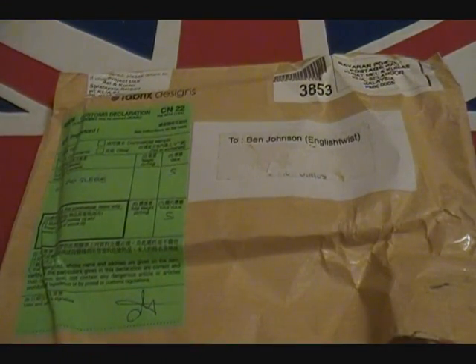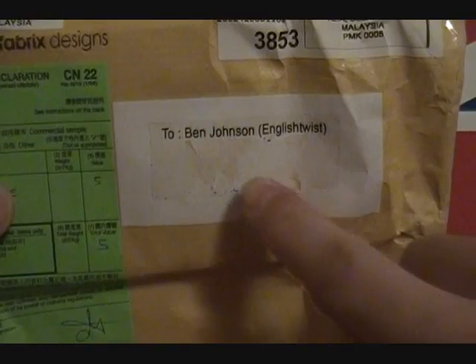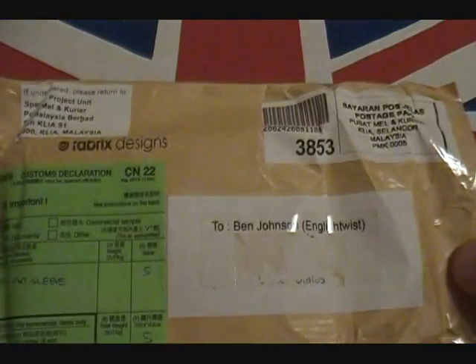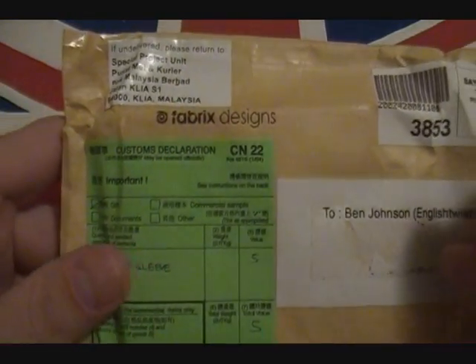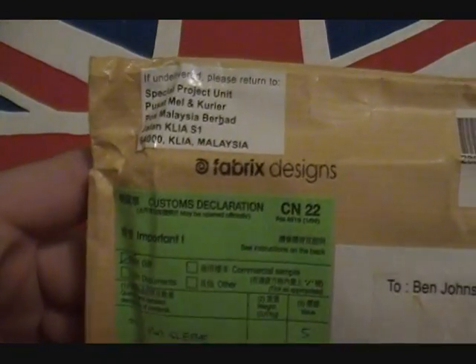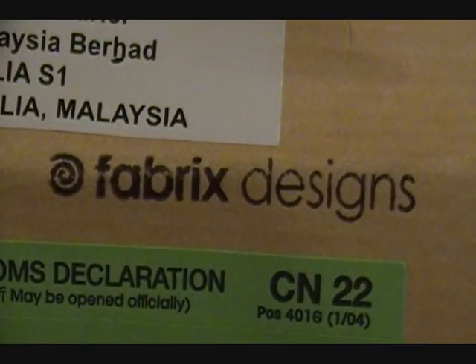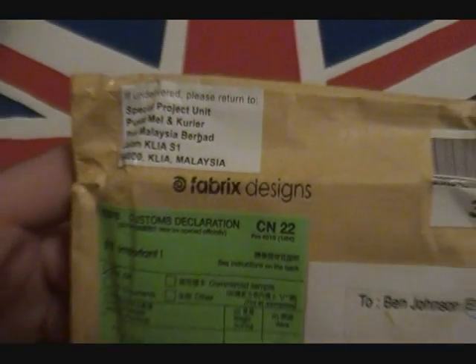I got this package today — it was there to greet me in my mailbox. I've taken off my personal information, which was pretty cool how they sent it to 'English Twist.' There's a little giveaway on this package — see if you can spot it. There it is: it's from Fabrics Designs, so you definitely want to check them out.